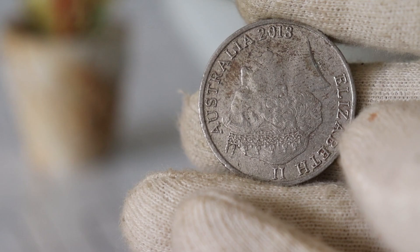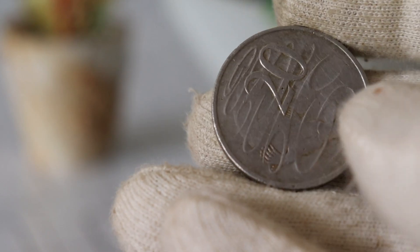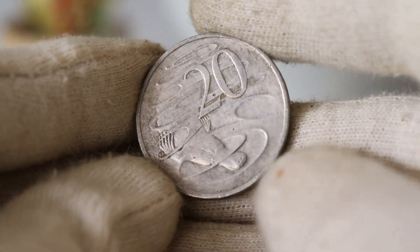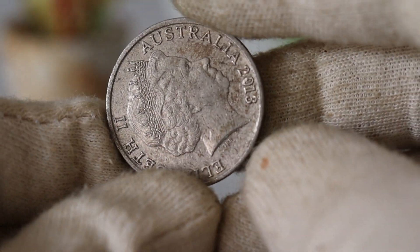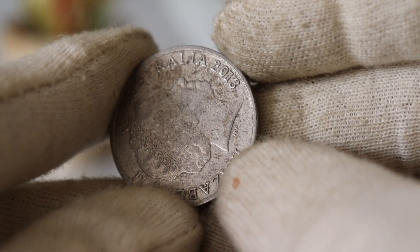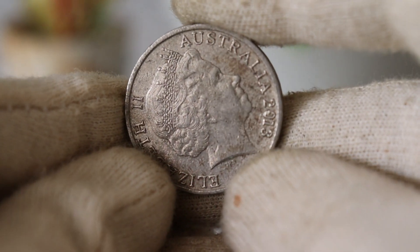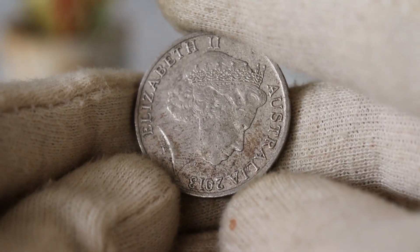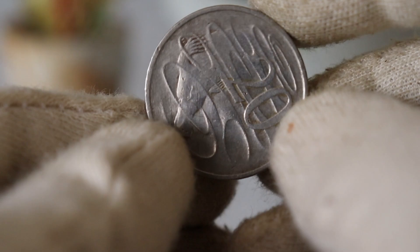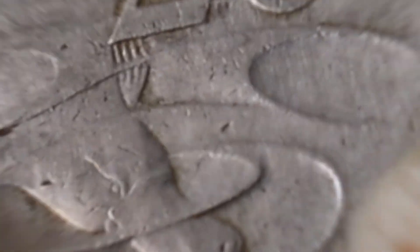Today, we've got something truly special for you: a deep dive into the captivating world of numismatics. We'll be exploring the fascinating history and current value of the 2013 Elizabeth Australia $20 coin. Minted in 2013, this stunning piece features Queen Elizabeth II on one side and a unique design on the other. In 2013, Australia celebrated a significant milestone — the 60th anniversary of Queen Elizabeth II's coronation. The coin was minted in high quality, with intricate details that reflect the rich history and tradition of Australian coinage.